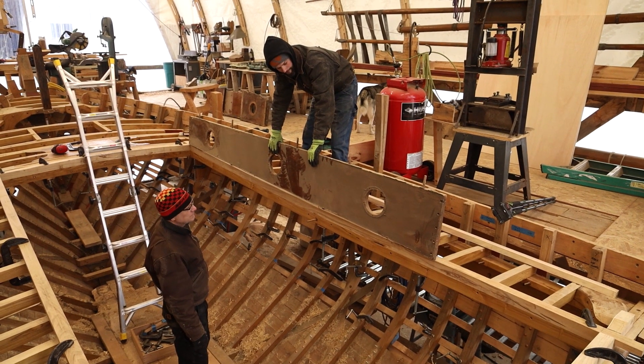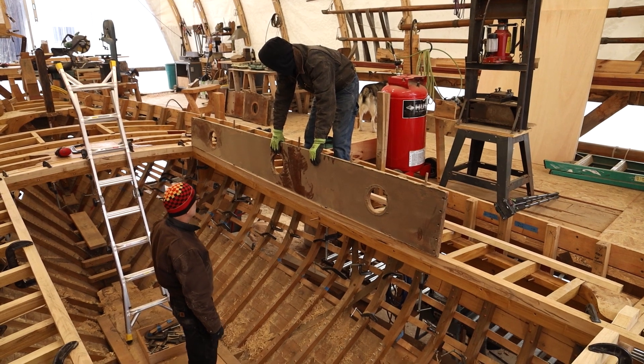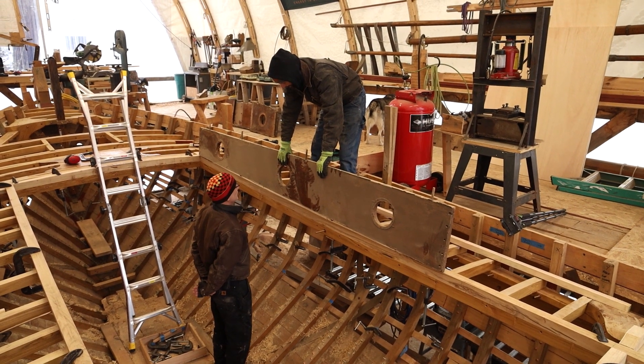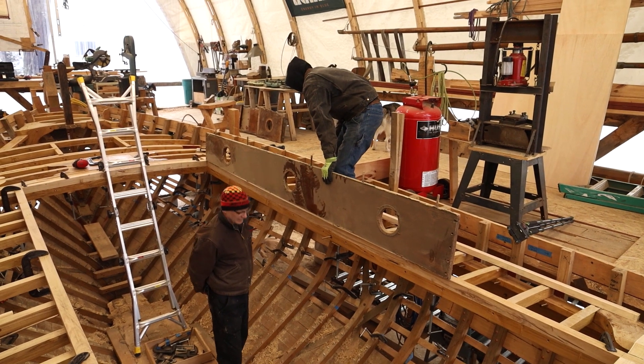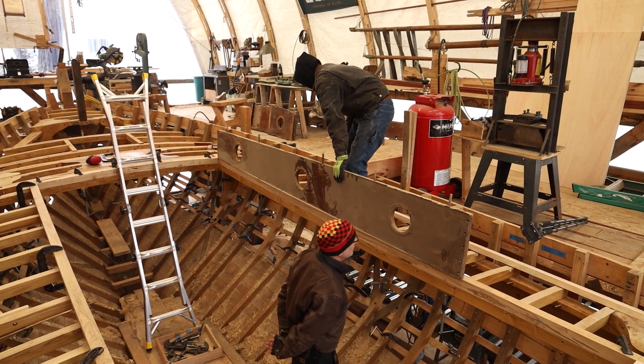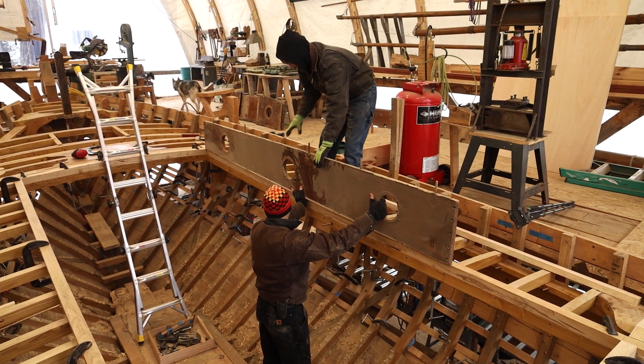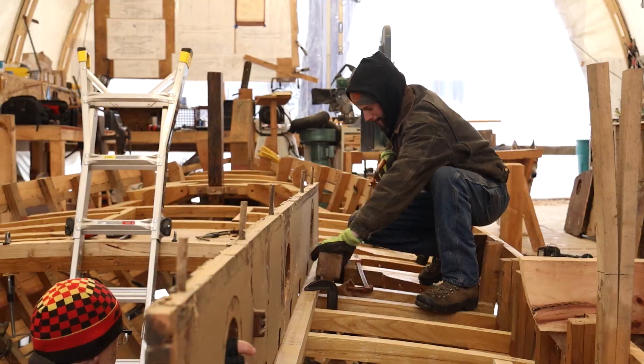It captures some semblance of the curve, and I like where that port is. Just in case you don't know, these are pieces taken off of Victoria — a similar but smaller boat — that Steve and Casey are going to use just to take a look before they cut any plywood.